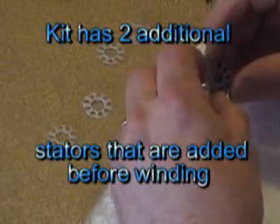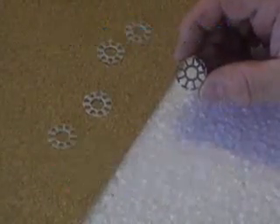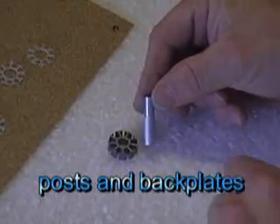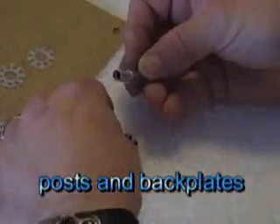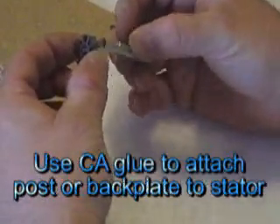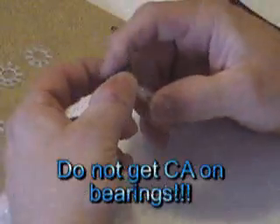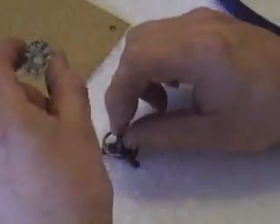So you take your stator off that — you put both of the extra ones on the same side. Here's the post. Instead of a back plate, I mount my stator onto the post at this point and wind with it on the post because then it serves to hold it together. But this kit has a back plate. You can't wind with the stator on the back plate because it's in the way.